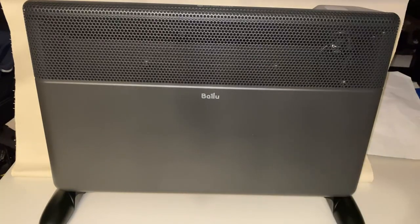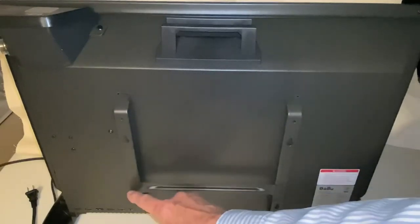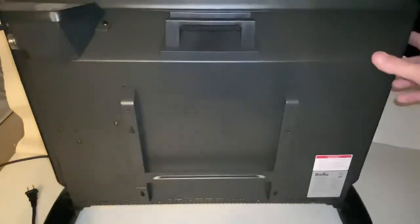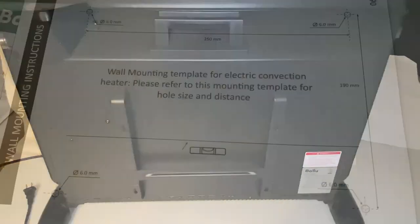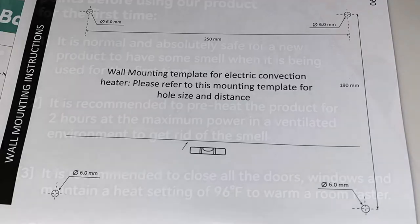The bottom edge has a grill where cold air gets sucked in. The back side has a wall mounting bracket if you choose that route. The very small casters only roll forward and backward — they have to slide side to side. The manual dedicates a whole page to a wall mounting template that has a level line but is not to scale, so it's just a drawing showing hole placement.